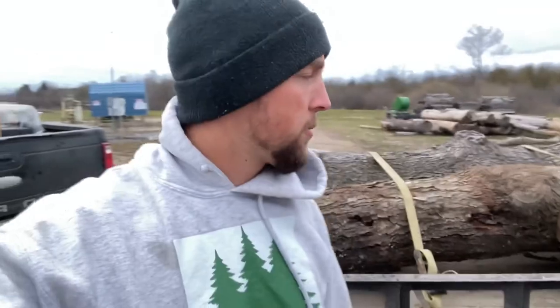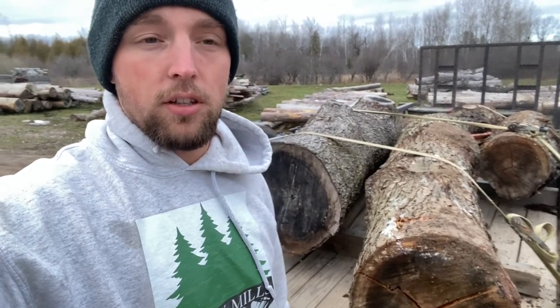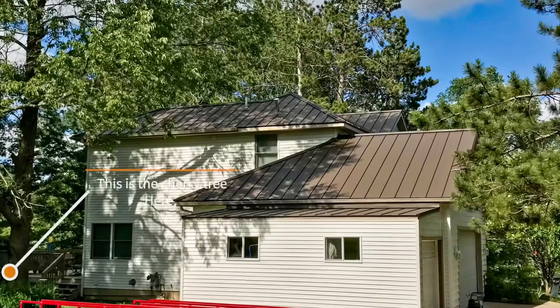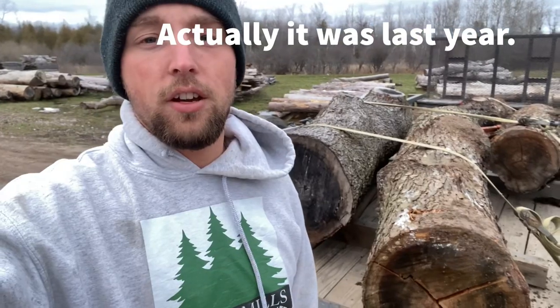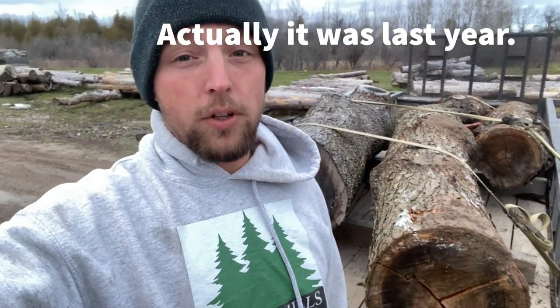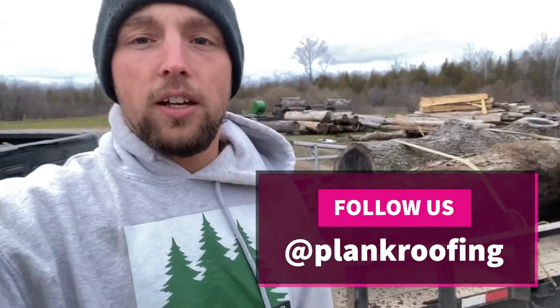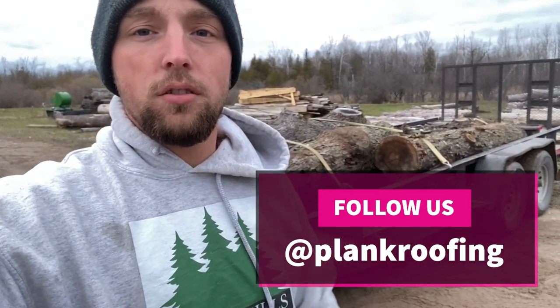Alright guys, so here I am back home with this load of cherry logs. I'm just going to be slabbing them to live edge slabs — that's what the guy wanted. The deal is I cut them and he gets half the wood. This tree actually came out of somebody's yard that we did a roof on their house this past fall. In case you guys didn't know, I'm part owner in a roofing company, so that's how I got hooked up with these nice cherry logs. Anyway, it's getting kind of late here so I'm gonna unload those.